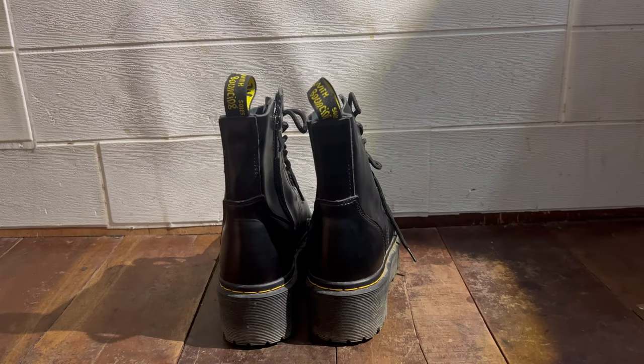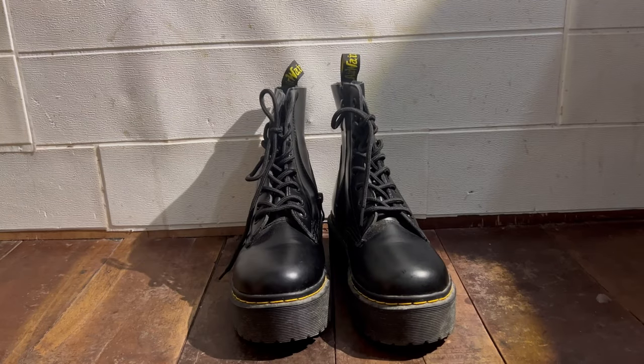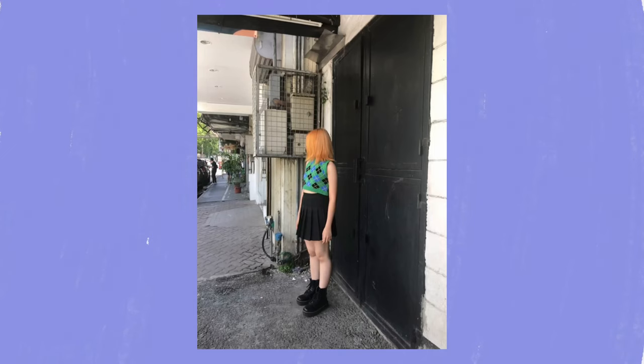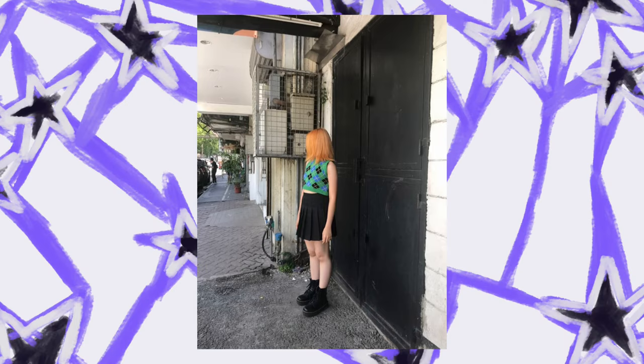It really looks good styled with my outfits. Here's how the boots look — so stable. I really love the platform style of these shoes. The style was a preppy aesthetic. I love my ginger hair era, but we'll go back to that hair anyways.